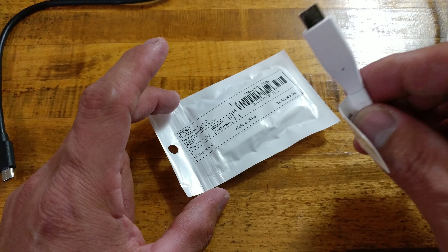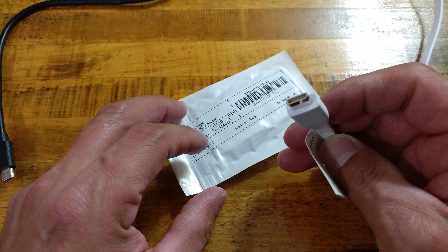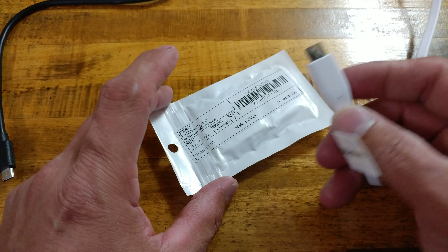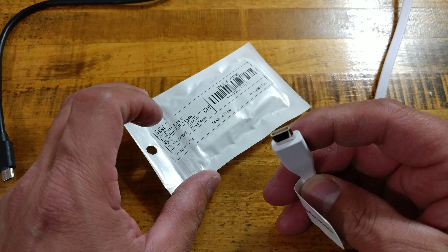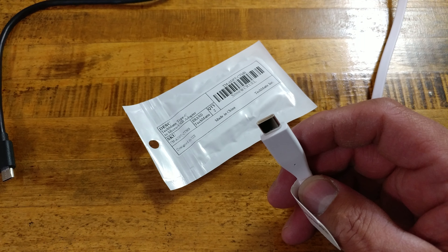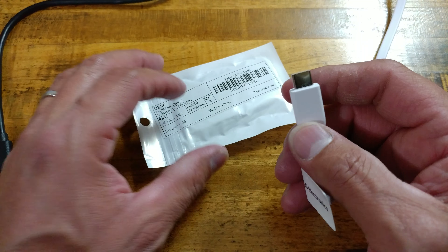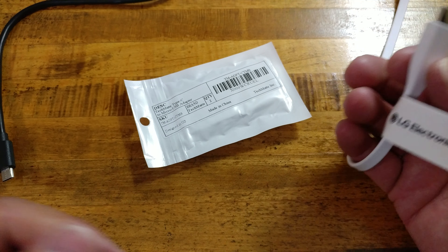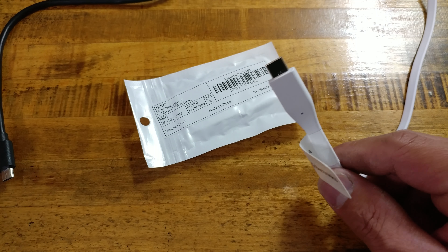That could be one of the reasons why Samsung had such an issue with the Note device this year — it was their first Type-C device. They don't have any other devices before the Note that had Type-C, I believe. If I am wrong, please leave a comment down below. That could be a problem with that, and the way these Type-C cables send and receive power and data.